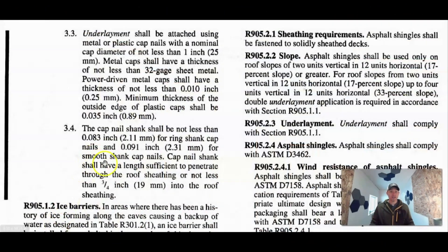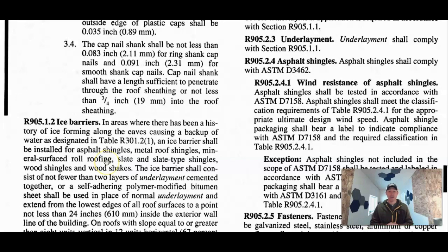Now we can jump into underlayment. We've got the roof sheath, and now we need to put our underlayment down — that would be our felt and our ice and water shield if we live in colder climates. Everybody knows you need to put felt down, so I don't need to dive deeply into that — just put 15 or 30 pound felt down.